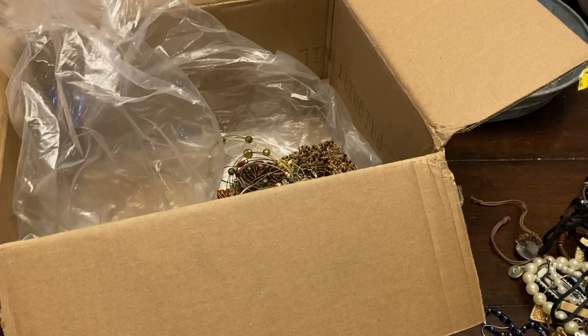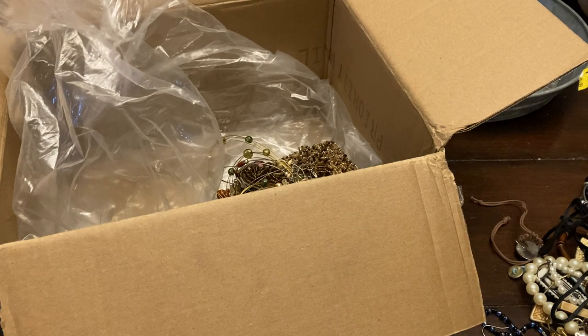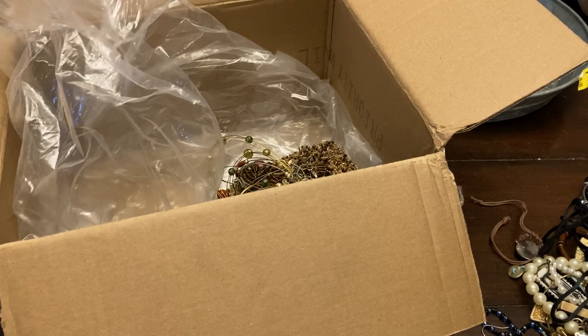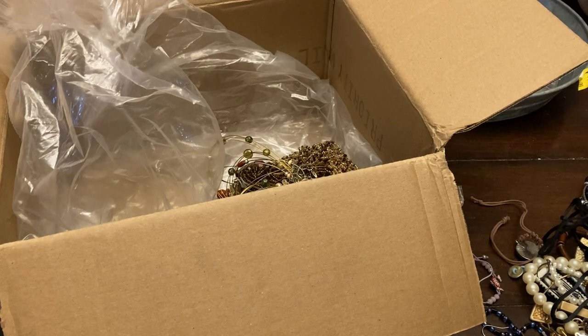Hopefully this is just a bunch of little chains down here because I can always use chains. There's a little Eiffel Tower — mother of pearl bracelet, double strand. Dolphin adjustable bracelet — that's nice!